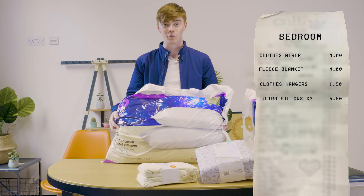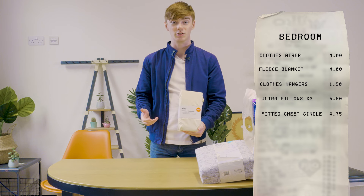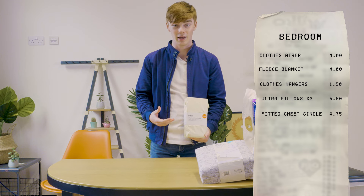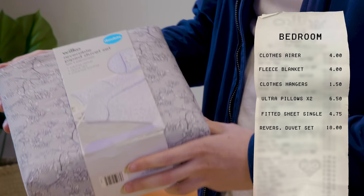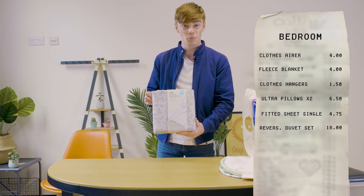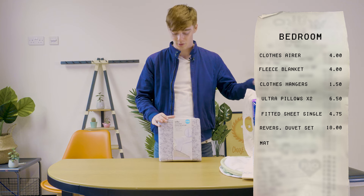Some ultra bouncy pillows. Moving on to this, which is a fitted bed sheet — you need to put a bed sheet on your bed because we just need them in life. Here we are with a very nice flowered pattern reversible duvet set. This is a double because we always say make sure you get a double for when you're in winter, it keeps you nice and warm.